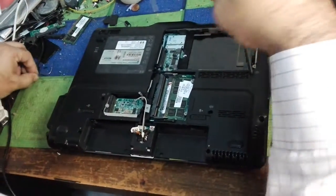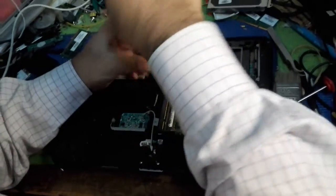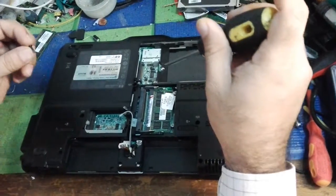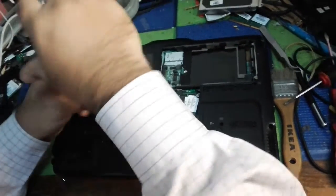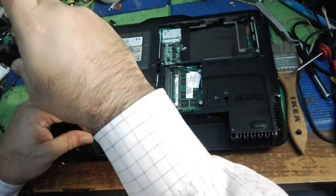These are the keyboard screws that we are closing back. We are closing back the long screws — these are long screws for the keyboard. Remember: the medium size is for the other casing body side.